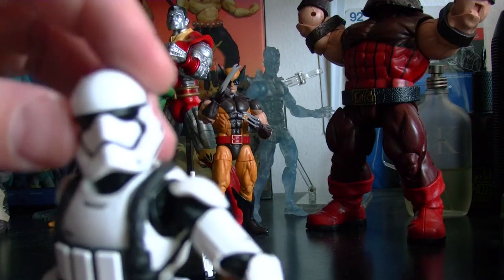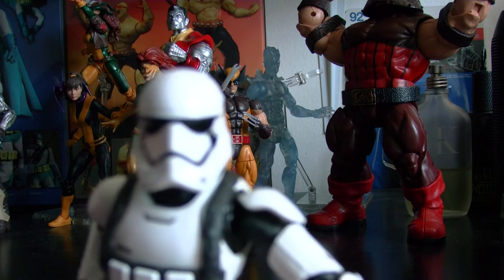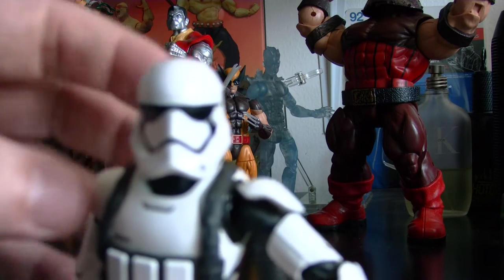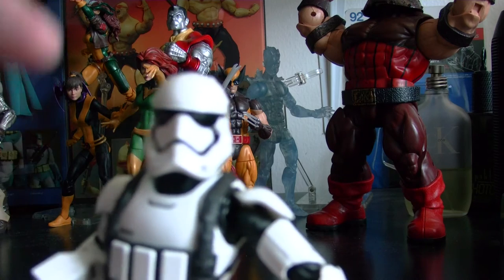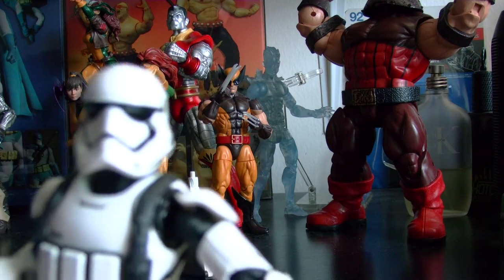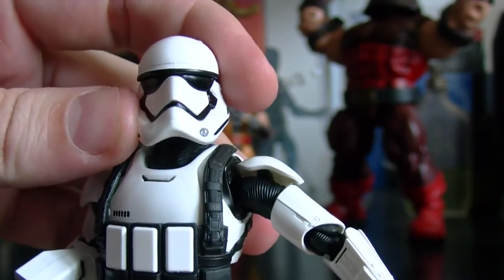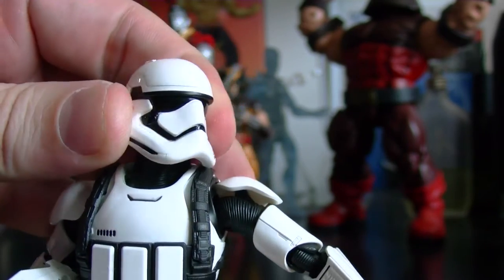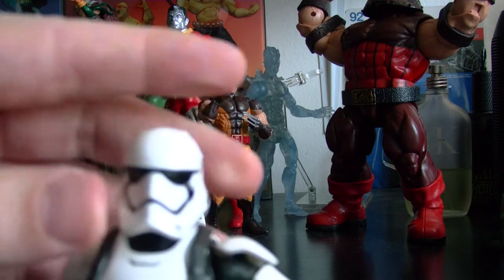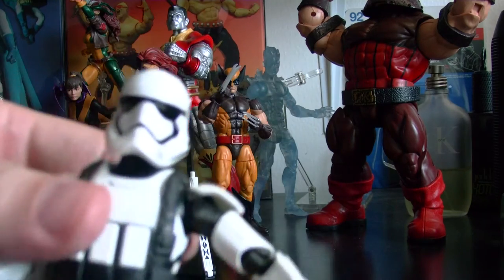They announced they're gonna make the classic ones and they're gonna have a better sculpt on the helmet, because the first ones that came out looked kind of funny looking. I missed out on them, so the new ones are going to be the regular Stormtrooper with a new head sculpt, and it looks really nice. I'm definitely gonna get at least one, maybe more. I'm also gonna get the Bandai kit because those are a little cheaper and they look really amazing. I'm definitely gonna start trying to build a little squadron of these guys.